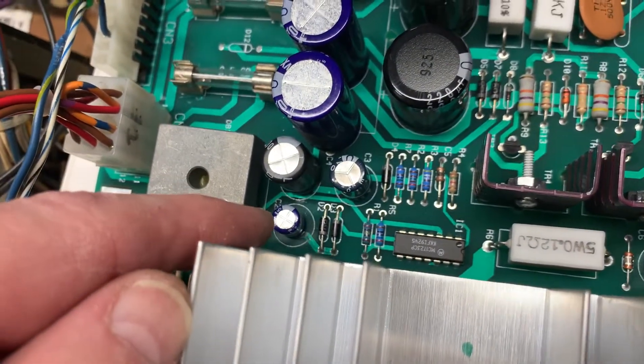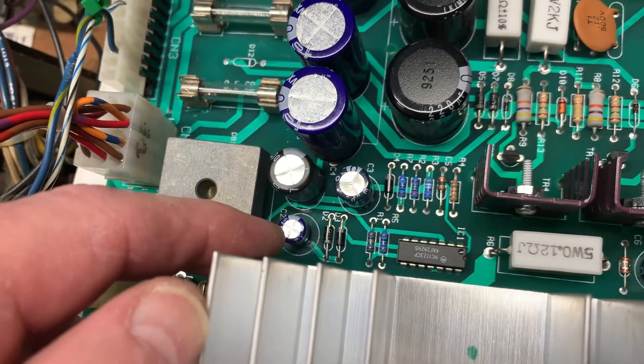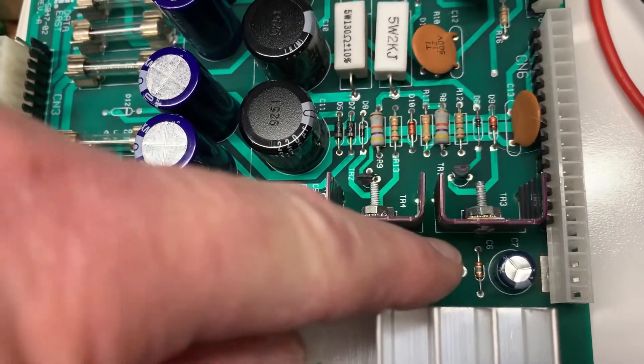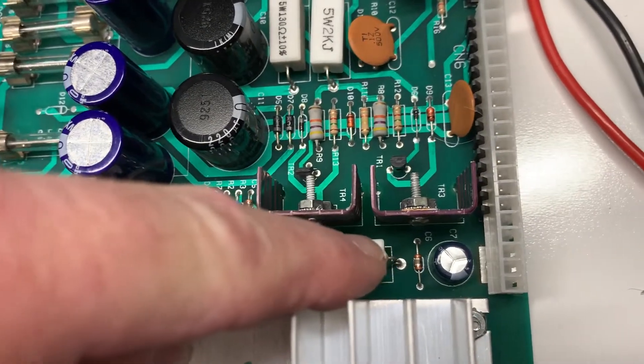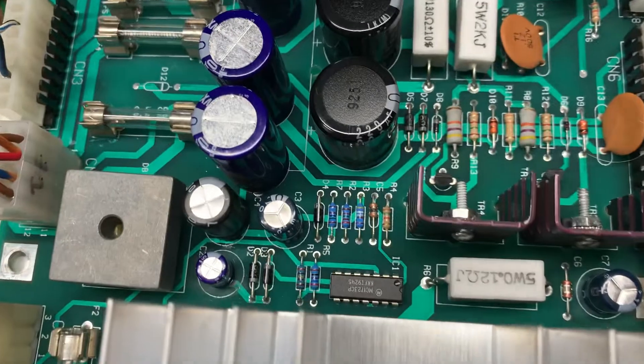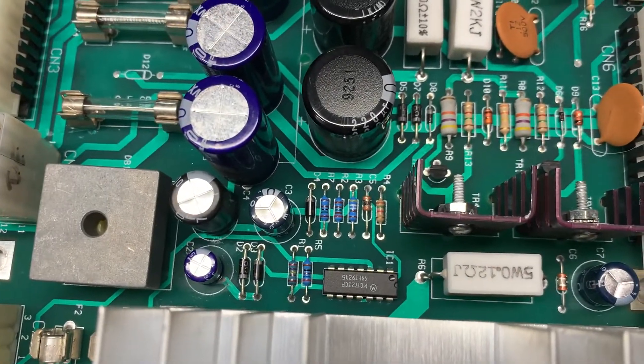C2, the small one right here, had leaked and was beginning to corrode the trace. I've abated that corrosion. C7 was leaking also — sorry about the gigantic hand.